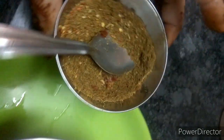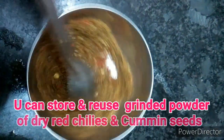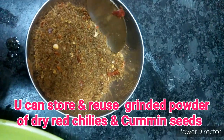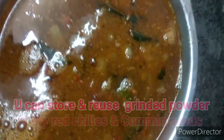Friends, the remaining powder which we had ground — cumin seeds and chillies — we can keep it and store it. For the next time, if you like the taste, if you are tired of cooking curries and want a break, you can prepare this rasam. Very simple, very delicious and very tasty with a tamarind taste. Hope friends, you definitely like the taste. Yes, you can serve it with plain hot rice.